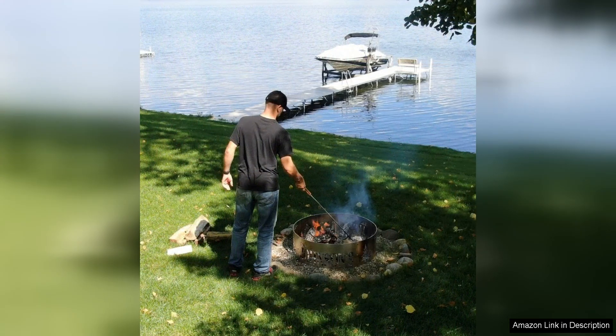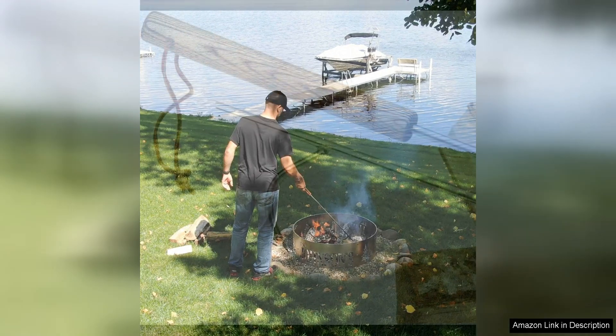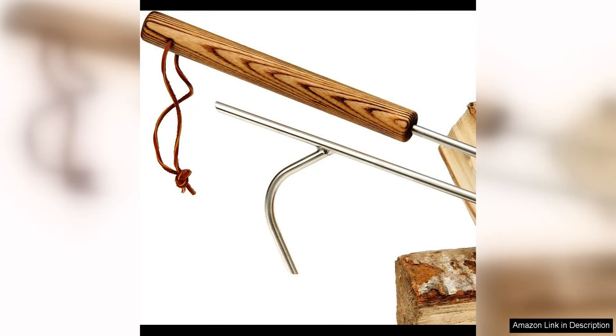Overall, the Fire Pit Poker 42 is a must-have tool for anyone who enjoys spending time around a fire pit. Its durable construction, ample length, and functional design make it a valuable addition to any outdoor space. Whether you are hosting a backyard barbecue, or simply relaxing by the fire with friends and family, this poker will help you keep your fire burning bright.